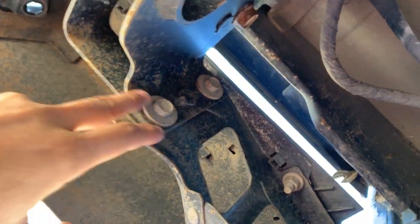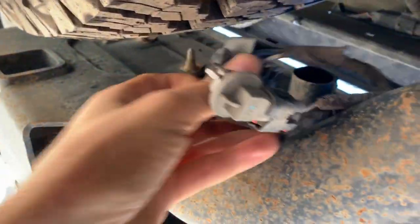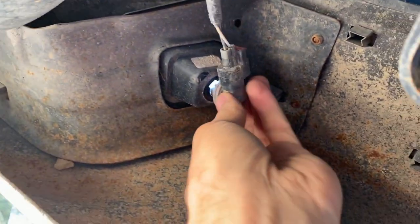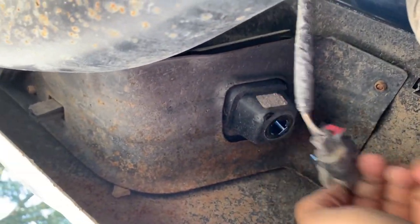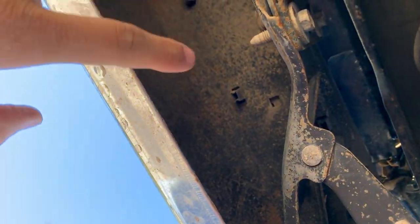I'm going to tilt the front of the bed up, but first I need to move the bed back, and I don't want it hitting the bumper, so I'm going to take the bumper off. There are six bolts — two here, two behind the license plate, and two on the other side. The trailer light comes off easy with a clip, and the license plate lights just spin off. I'll leave the other lights for now since I'm just tilting the bed.